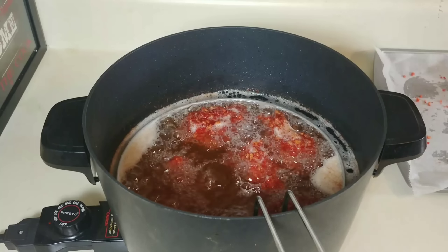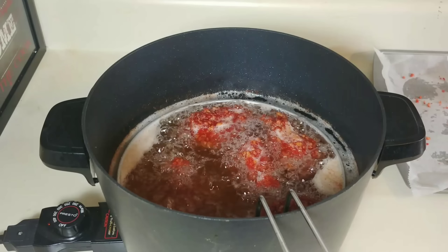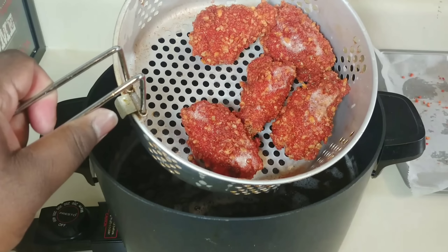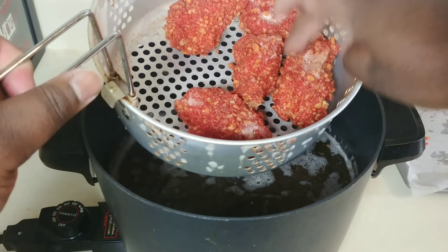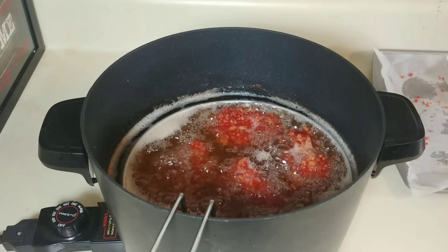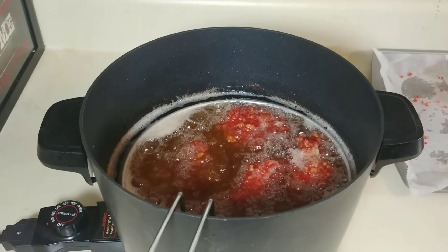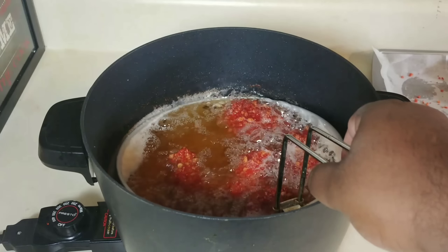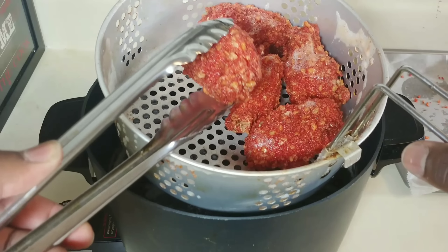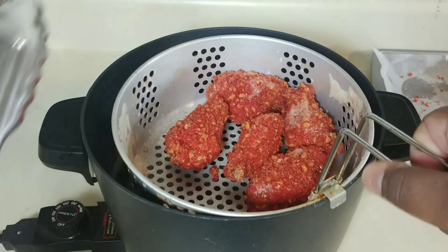The wings are pretty much almost done. If you know anything about wings, once they start floating to the top like that, that means they're either close to done or they are done. Let me lift these up — just look at that. Let me feel them — nice and crunchy. Looking good already. These are done.